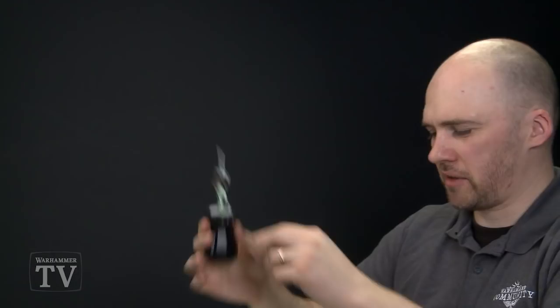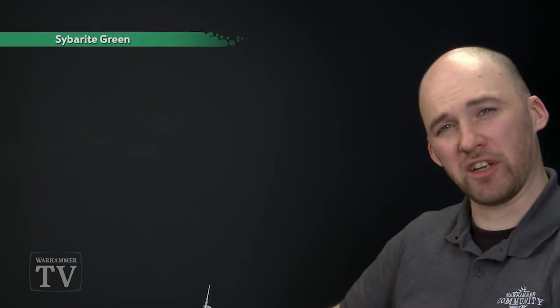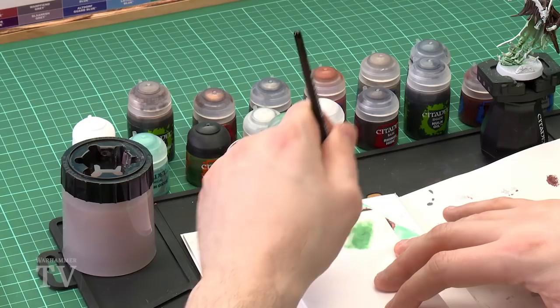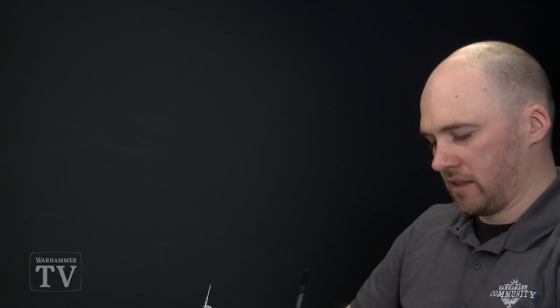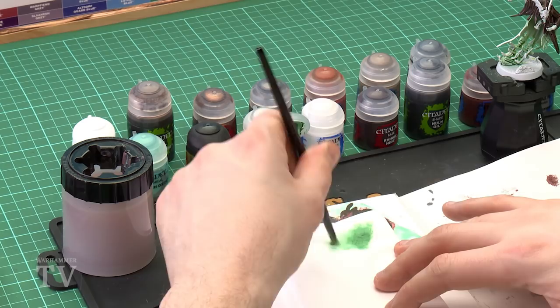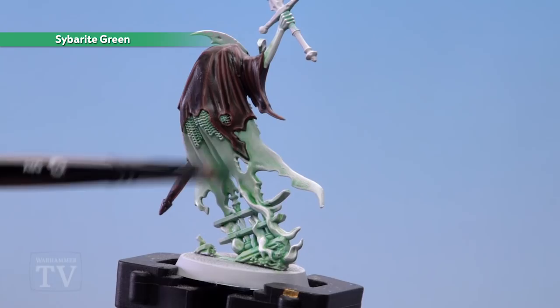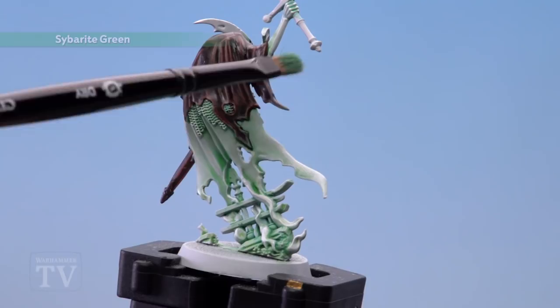With the scabbard now highlighted, all we're going to do now is run a bit of Say Bright Green as a dry brush just at the base of the cowl. Use a small dry brush and get a new bit of tissue to avoid any cross-contamination from other colours. Once you've loaded the brush up and wiped it off, keeping some pigment on there, start dry brushing it on. Just gently run it around the bottom — this just gives a weird ghostly, really spectral effect. The cowl and scabbard are finished and you can see it's got a cool ghostly effect to it.